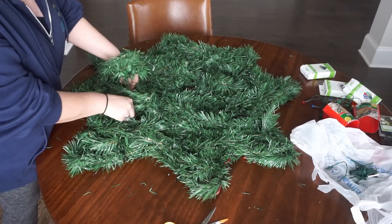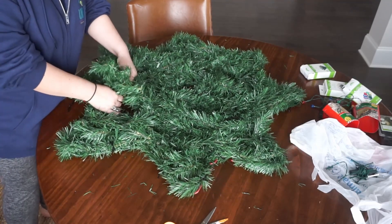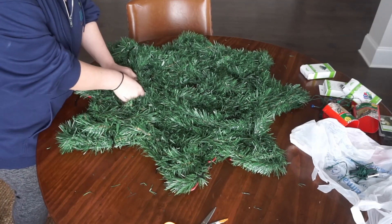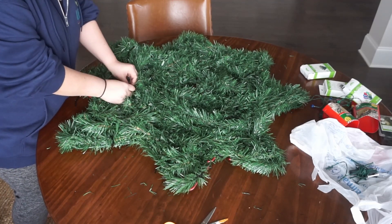Once I was done and my snowflake was covered, I went back to check for any sparse areas and I added a little more garland to make sure it's nice and uniform. I went around the edges and straightened out any places where it didn't look very good.